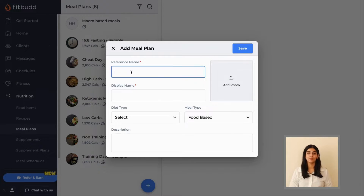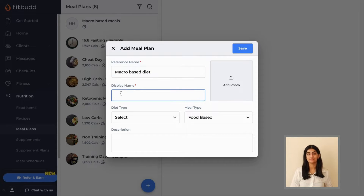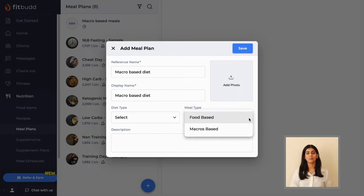A window will open up. Here, you can type in the details of your meal plan. You can select the diet type as well as the meal type. Click on meal type and choose macro-based or food-based based on your preference.